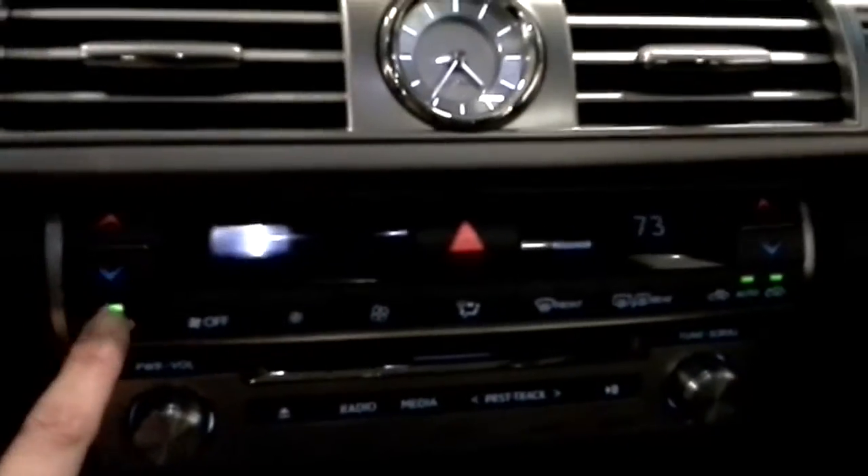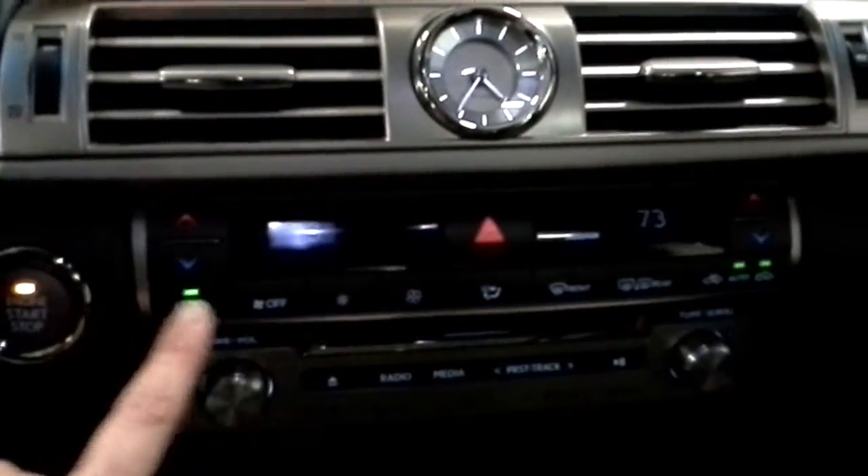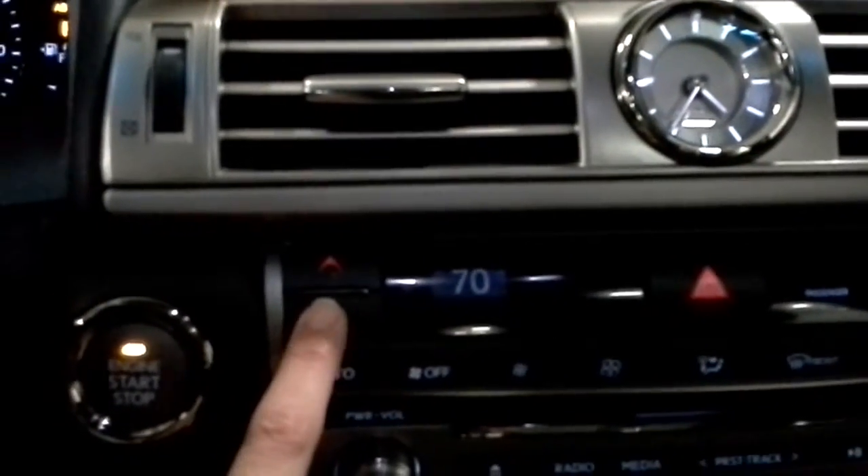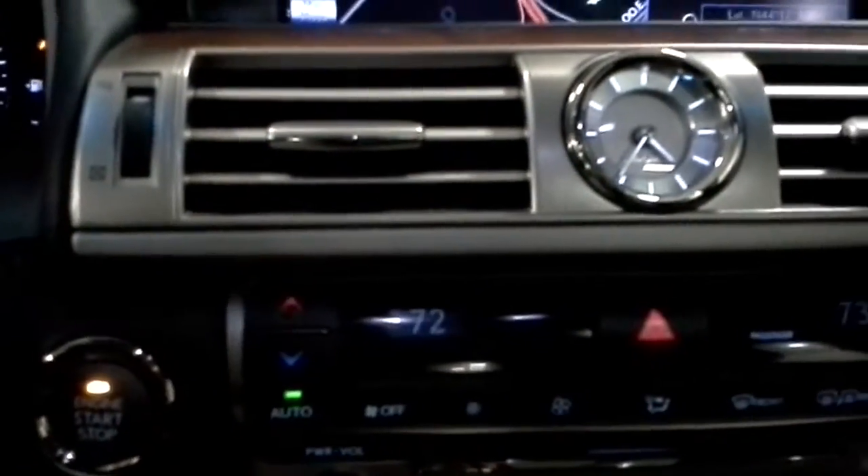Down here in the center part — let me turn some lights on — are the climate controls. You have dual climate control, so you can have different temperatures on either side of the car. They have a scrolling feature when you push the button. And the analog clock is also a little different than you'd typically see in a vehicle.